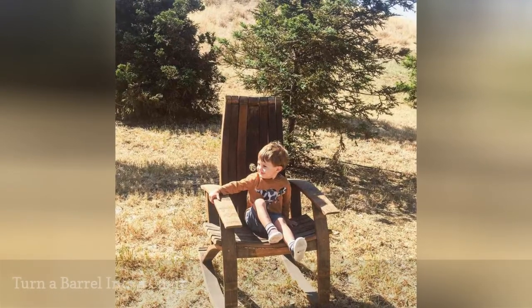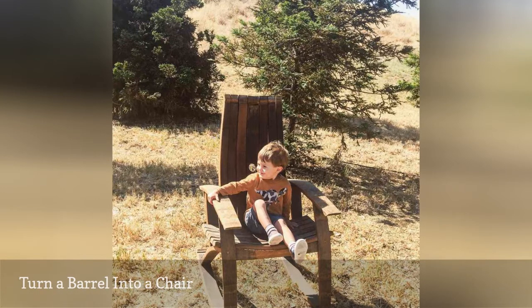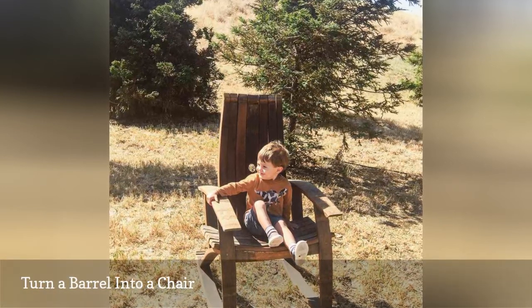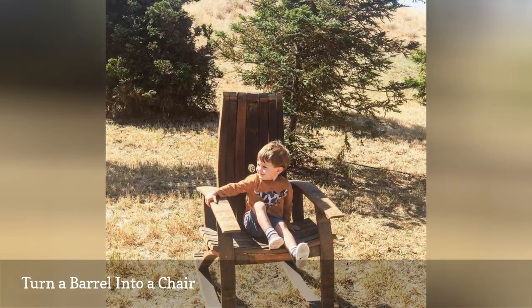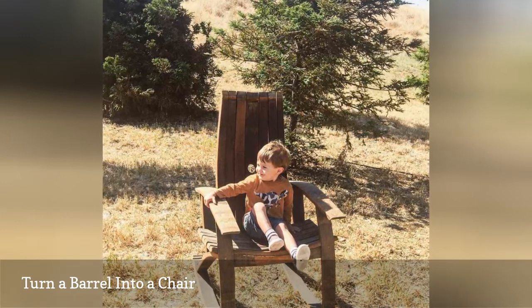Talk about giving old wood new life. This wonderfully unique Adirondack chair made by Noblemaid.co uses the panes from an aged barrel to create an outdoor look perfect for summer nights. Since this creation may be a bit advanced, we recommend employing the help of a local furniture maker to recreate this fun chair.